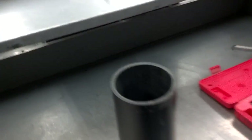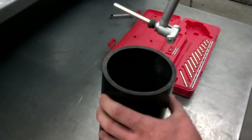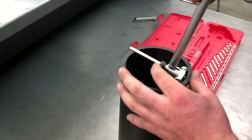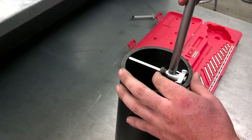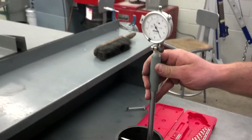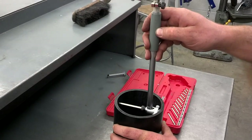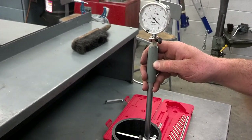Then we'll pull it out and bring that dial bore indicator over to our cylinder — our simulated cylinder. What we want to do is measure taper and out of round in the cylinder, so we'll need to take six measurements total: three around the top and three around the bottom. He places the dial bore indicator in the cylinder about a half inch to an inch down, near the top, and rocks it back and forth.